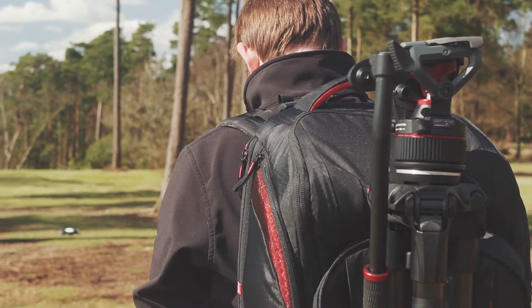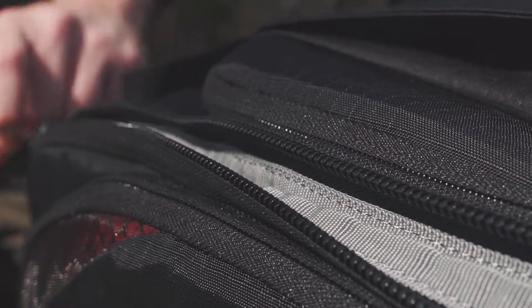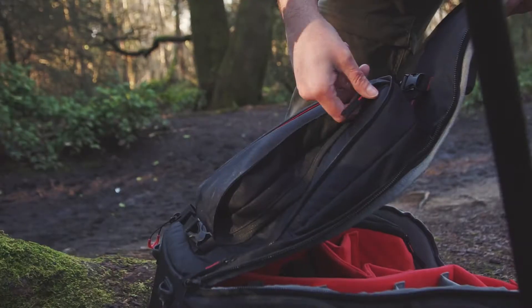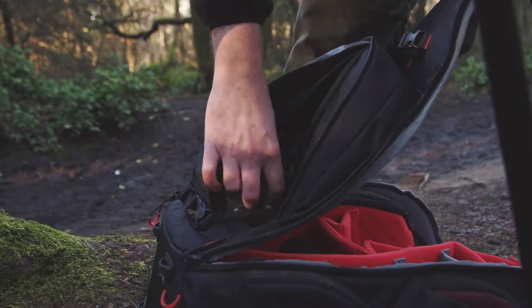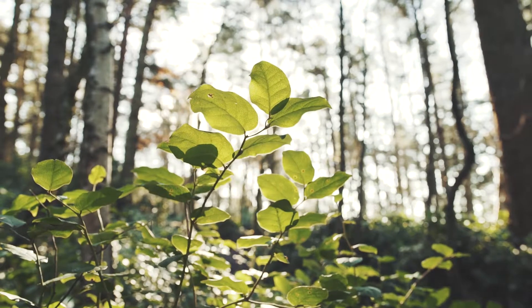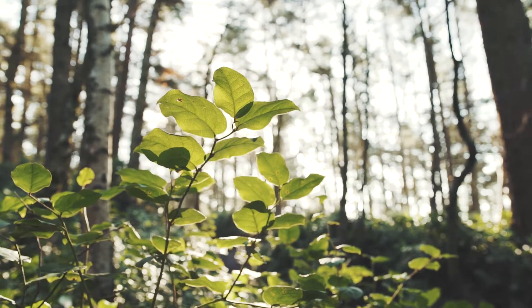Larger than the original Pro-Lite backpack range, I had all the kit I needed to be out filming for a day, with easily accessible side pockets and a tripod strap too. I was really pleased to experience how versatile the backpack is, for both filming and photography.